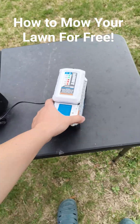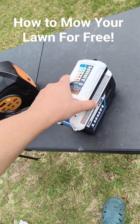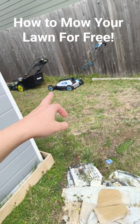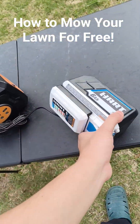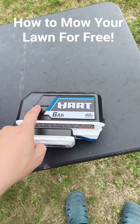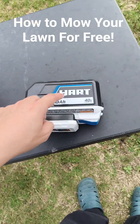Got a small house so it's easy to do, but this was something I bought on clearance — the battery, the charger, and the lawnmower — all cost me $150. Most of you might not be aware, but the Hart battery and charger set alone is $150 at Walmart.